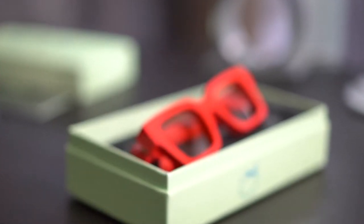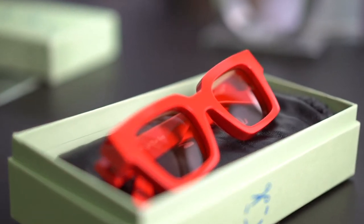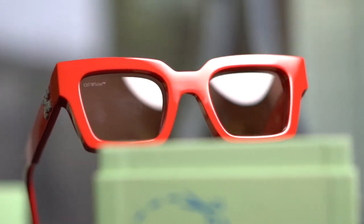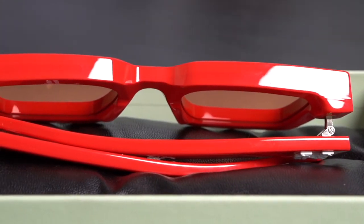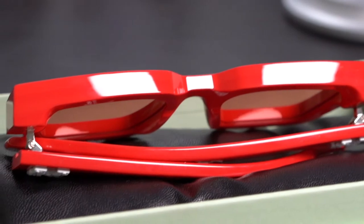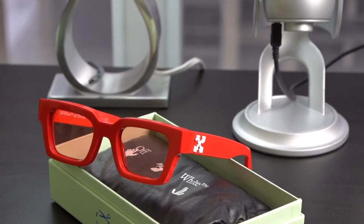It feels solid and looks beautiful — in fact, the build quality is superb, something you can notice the moment you pick them up and unfold the arms. Now, I have no idea what kind of arrangement Virgil Abloh has with LV, but generally when you create something for a company and turn around and make a very similar product for your own company, you should probably block off some dates for court.